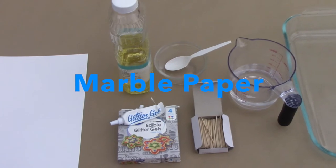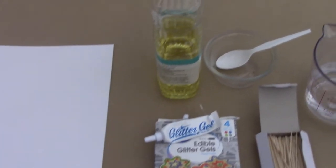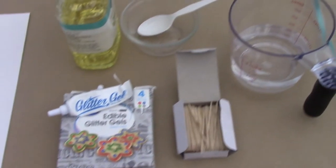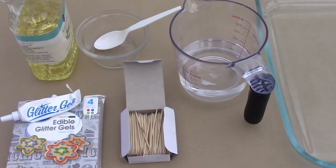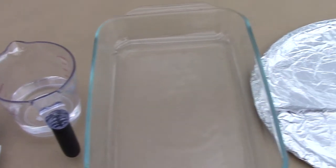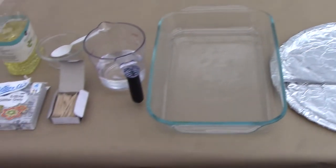The items that you need to make your marble paper are cardstock, vegetable oil, food coloring, a small glass container, a plastic spoon, a toothpick, a measuring cup full of water, a glass container, and a cookie sheet to dry your paper on for 24 hours after you've made it.